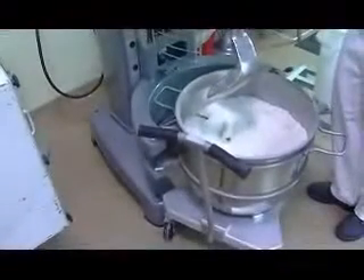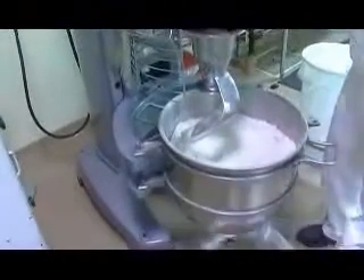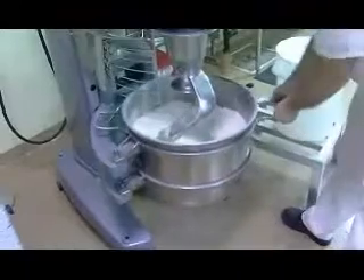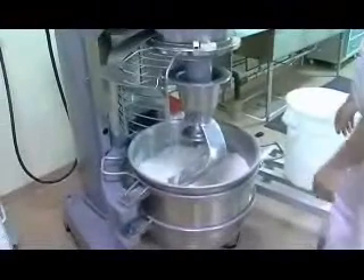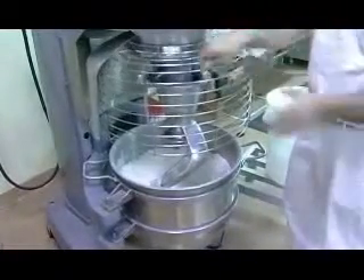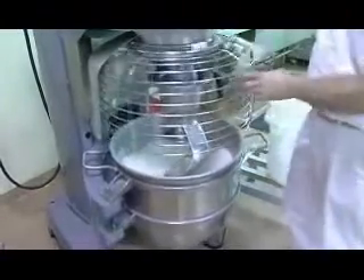The nice thing about the S-style agitator is the dough can only come up so far, then it's pushed right back down into the mixing bowl. We're going to get that locked into place — this is another nice added feature of the new Legacy Mixer, the swing-out action. We do have safety guards on there, and when the guard is open, you cannot turn the agitator on, but you can raise and lower the mixing bowl.